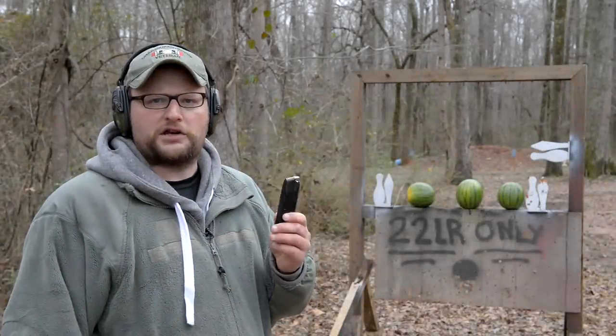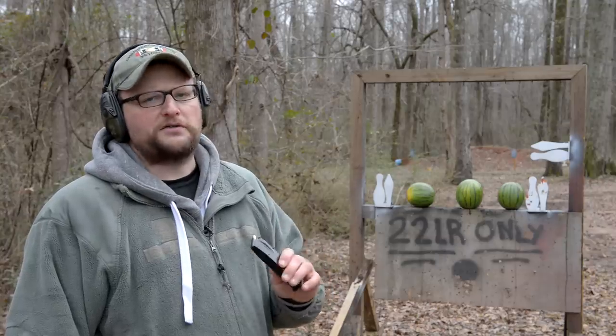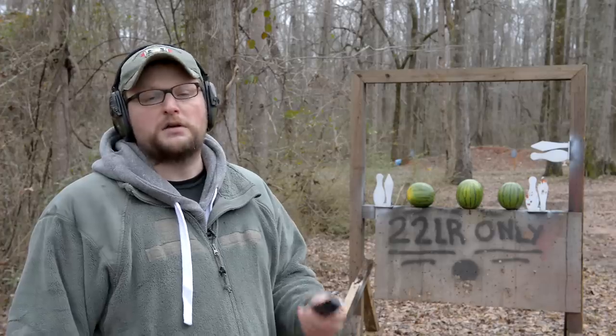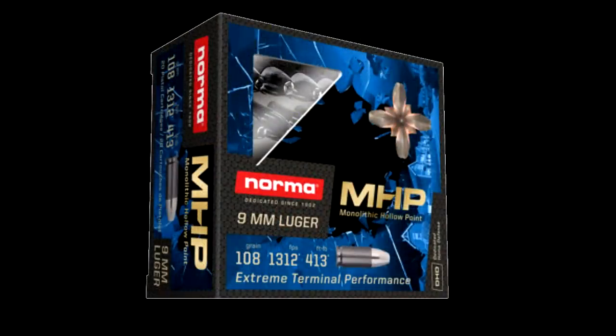Hey guys, welcome back. This is Eric here with IRAC Better and 8888. Today we're going to be checking out a new carry load from Norma. You guys probably think of Norma as hunting ammunition, big bore stuff, European calibers and things like that, but Norma is actually making carry ammunition in 9mm now. Really cool stuff. This is a 108 grain monolithic hollow point.